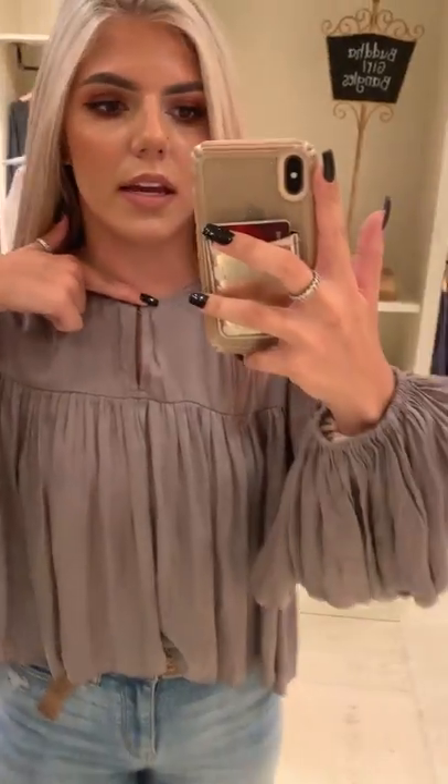I also wanted to mention, because I just realized it myself, this little piece right here clips together. I'm probably not able to do it with my hand, but it can also be worn closed. I opened it because I'm wearing a necklace, but if I wasn't, I might wear it closed because it looks really cute like that as well.